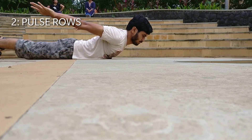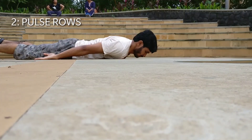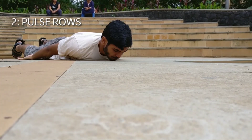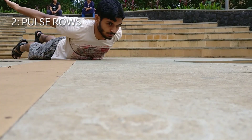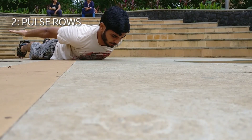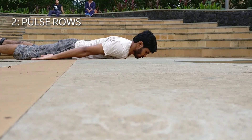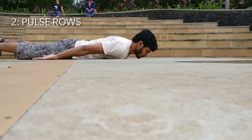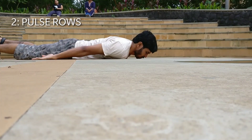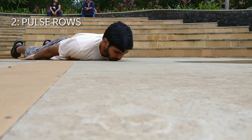Now the second exercise is the pulse rows. This is very similar to the reverse snow angels. Again, you have to lie down on your belly, retract your shoulder blades, but try to get your arms as high off the ground as you can. Pinch your shoulder blades at every single rep. This exercise will again target your scapula, even your rear delts and even your lats.